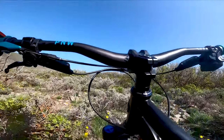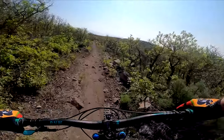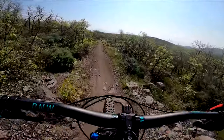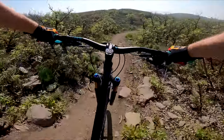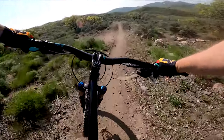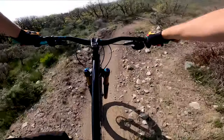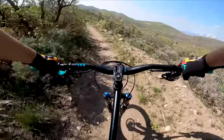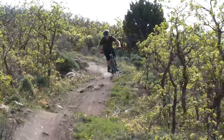I can make my way back up here so I can re-session this. All right, here we go. Rock garden here. There's that turn and the double.